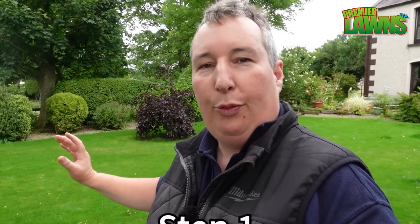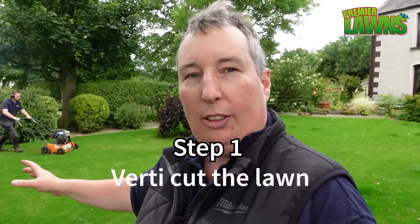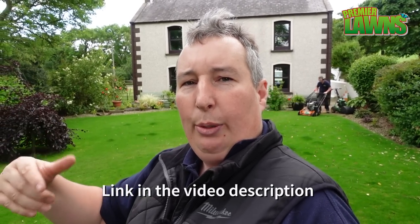Our first step is we're going to verdicut the lawn. Now this has been discussed quite a bit recently on the channel. If you're verdicutting your lawn you really want to do it with a box on, but I did a previous video about why I actually scarify or lightly verdicut with no box on. I'll leave a link to that video in the description if you want to watch that.